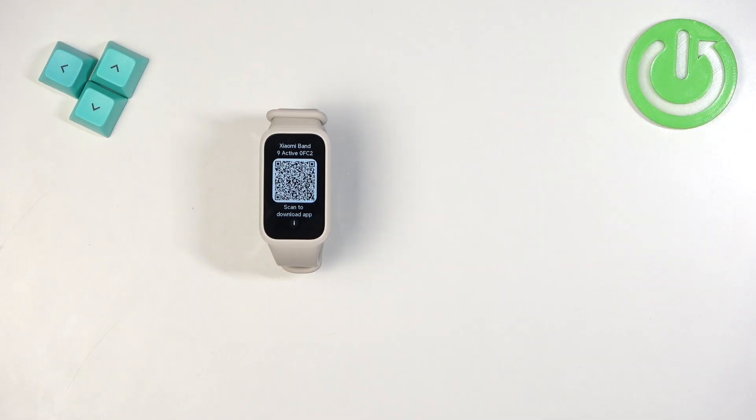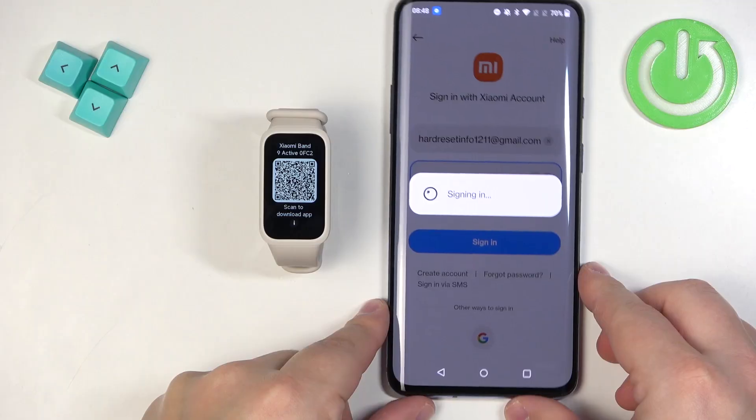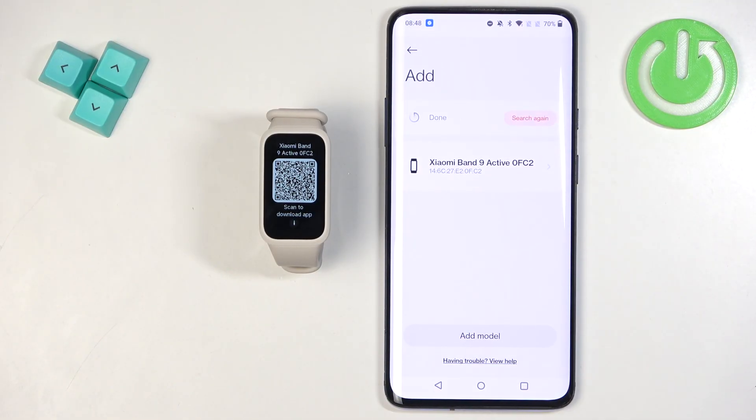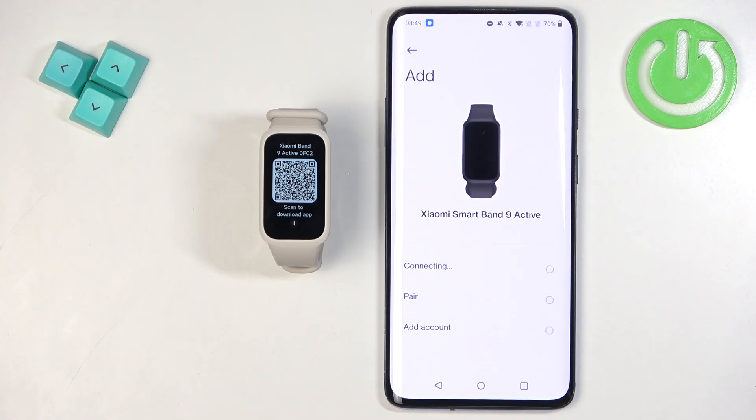There is also a Google account option if you want to use a third-party account. Enter your email address and password and tap on Sign In. After logging in, it will direct you back to the add device page where you should see your Xiaomi Smartband 9 on the list — tap on it to select it.